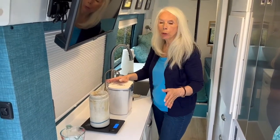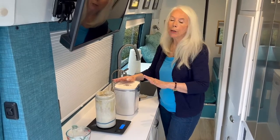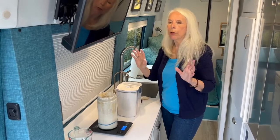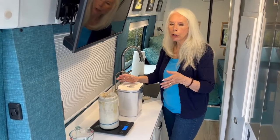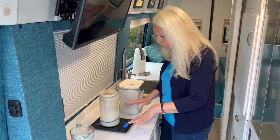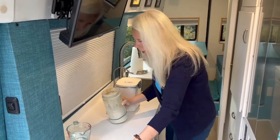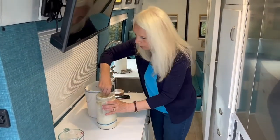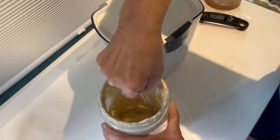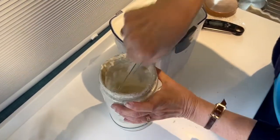This recipe uses 100 percent hydration, which means the same amount of water as flour. I think it makes a better bread. When I was first learning, I would do 80 percent hydration because I was afraid, but 100 percent is easy once you get used to it.